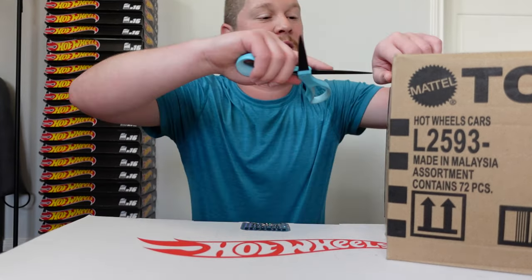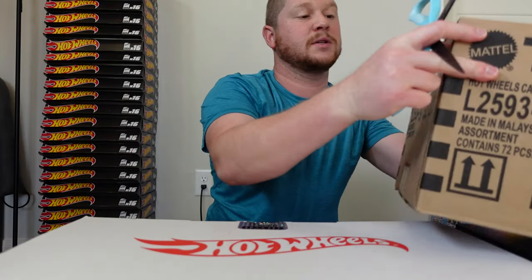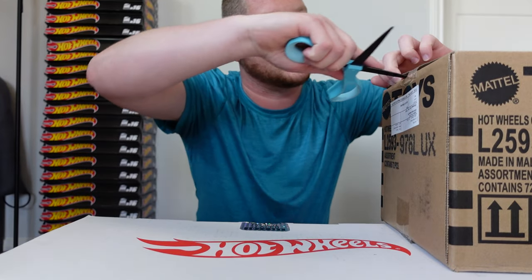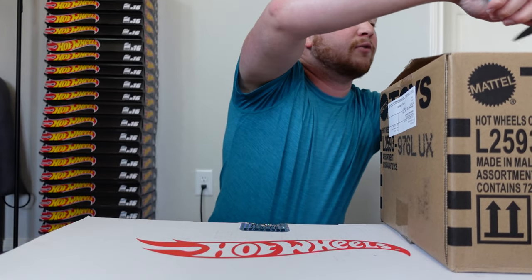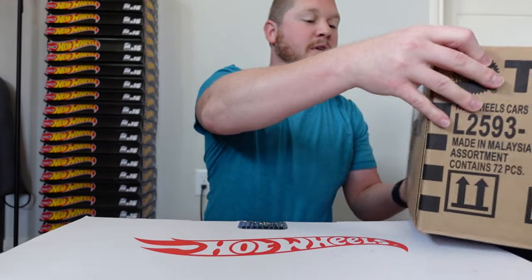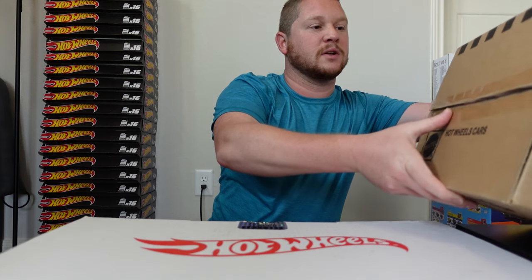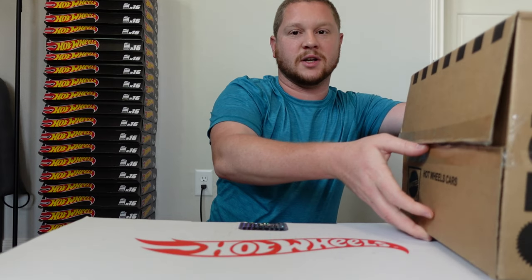I'm going to go ahead and cut the tape — yeah, this is all damaged. But hopefully it's all good. Let me carefully lay these on their side because I don't want to disturb anything or cause any further damage.